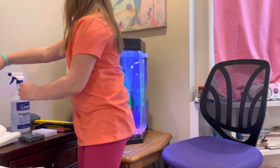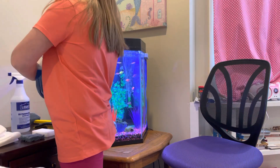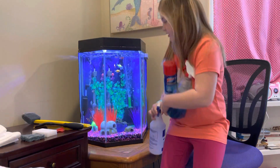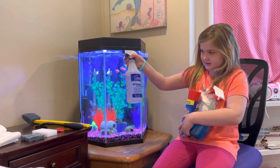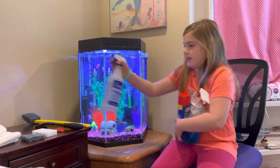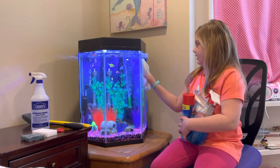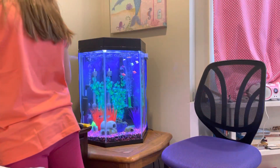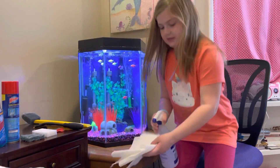What you could use to clean your glass is white vinegar and water. Put it in this little spray bottle, spray it on the outside, then grab a cloth and wipe it down. I'll show you a little example — place it on here.